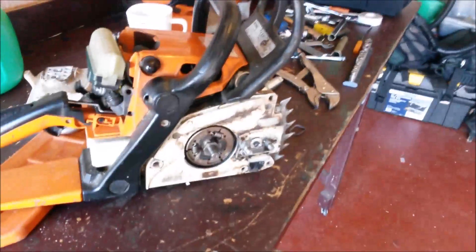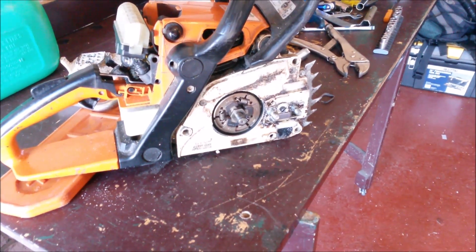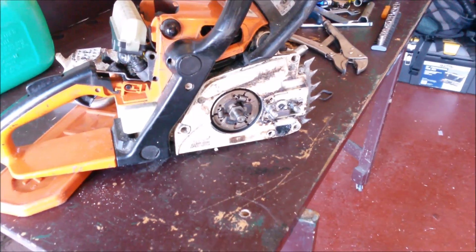I wouldn't recommend you try this at home — this is just for demonstration purposes. I'm going to put the camera down because this is my phone and I'm doing it one-handed. It's just an on-spec video. And now I'm off camera and I'm starting the chainsaw. We've just put the old exhaust back on just to check that it all works, and I'm pleased to see it does because I love that old saw — I'd hate anything bad to happen to it.